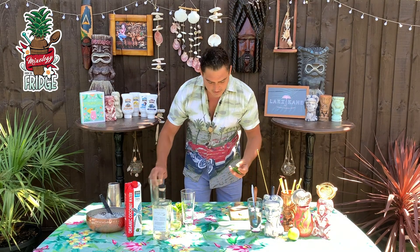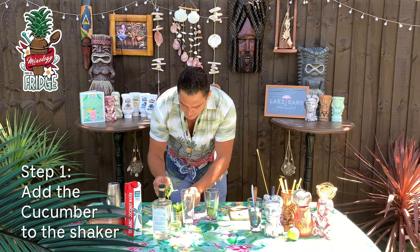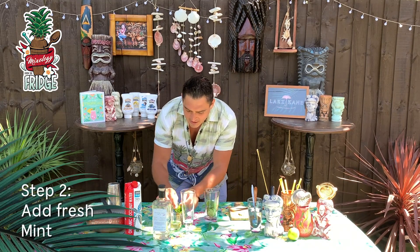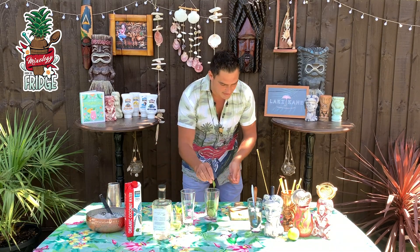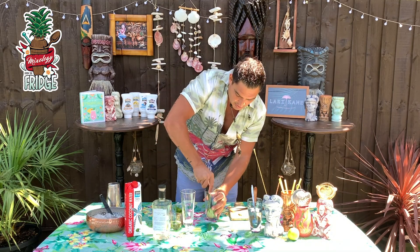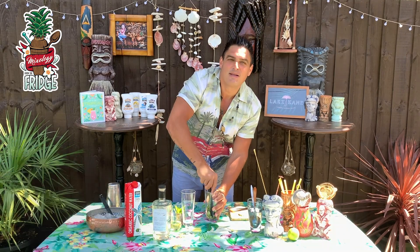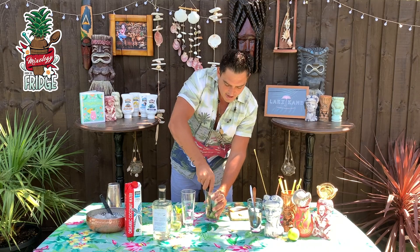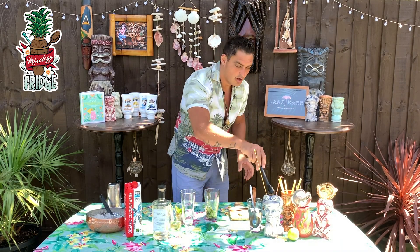First of all, we will add some fresh cucumber into your shaker, then after that we'll add some mint. Mint and cucumber — you're already thinking oh my god, that is going to be so tasty. We put all this inside and then we will just crush it a little bit like this, so you want to kind of crush the mint and the cucumber together. When you shake it, you will get all the flavors of the mint and the cucumber inside your drink.